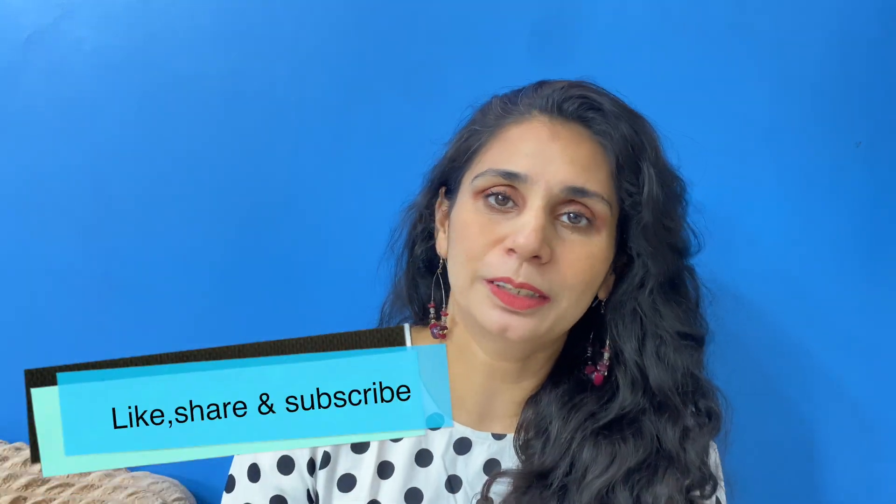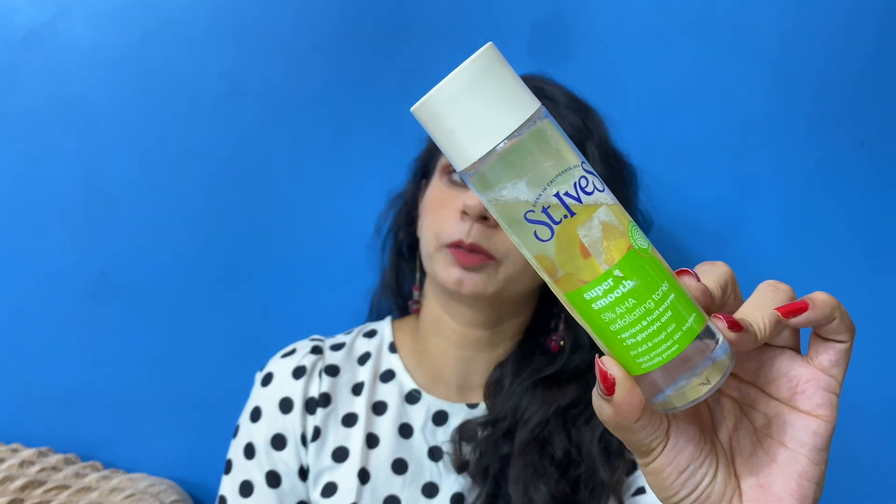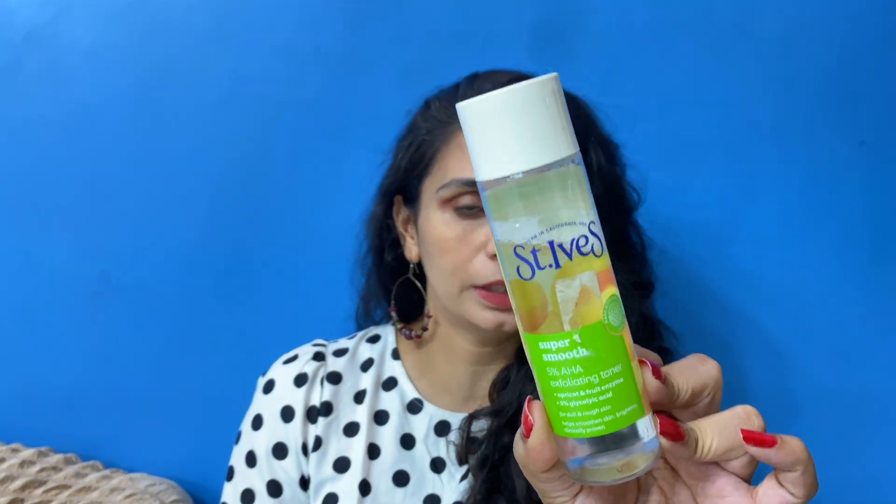Hey guys, welcome back to my channel, hope you guys are doing really well today. In today's video I am going to review this product by the brand St. Ives. This is their Super Smooth 5% AHA toner. This is how the product looks like. A few days ago I shared another toner review with you.